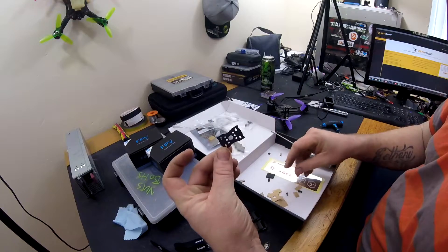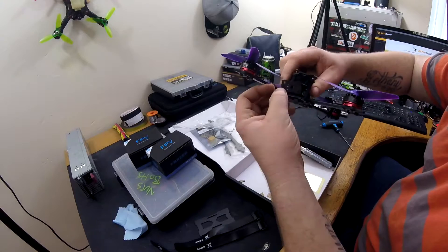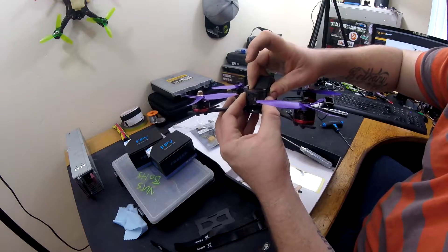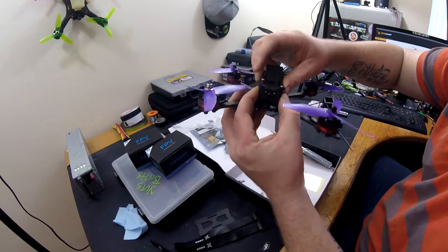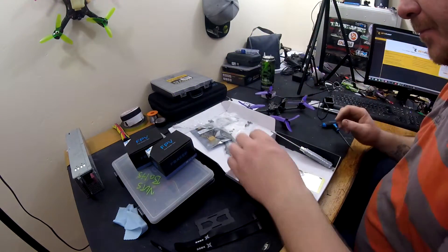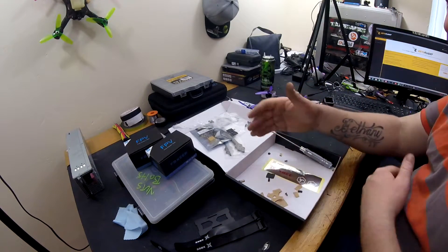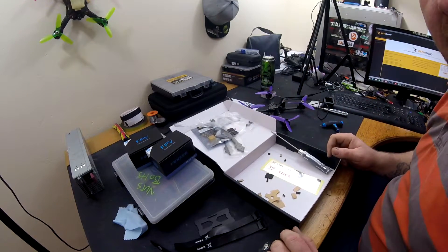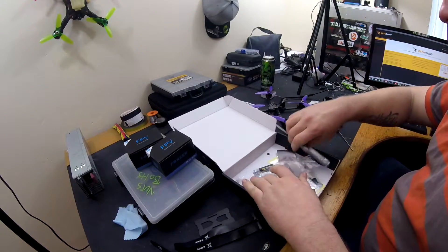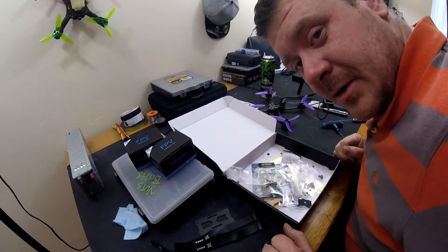It also includes a little plate for mounting your video receiver across there if you so wish — it's got zip tie holes already made for it, so you can just put your receiver in that. It also comes with another sort of plate for mounting as well. Personally, this is one of the best package frames and best laid out frames to build I've ever had. So we've got all these bits, and we're going to get on with building it — hope you enjoy the video.